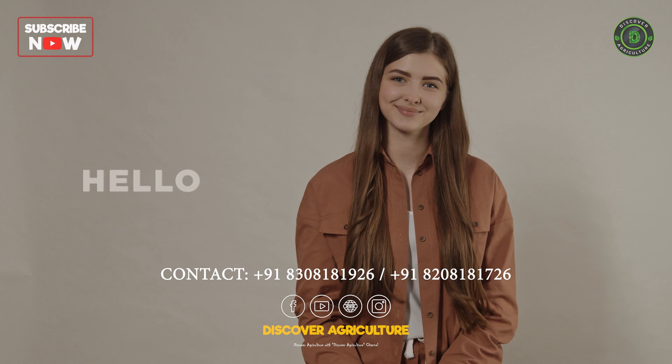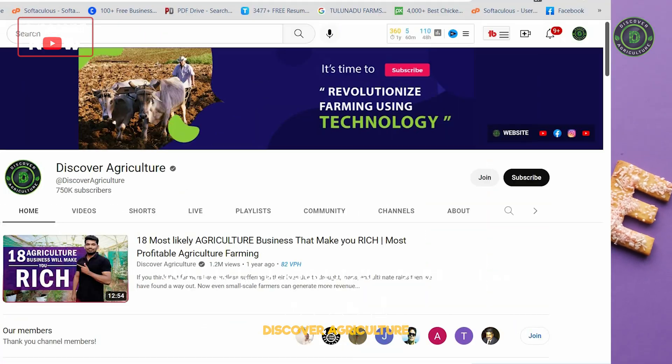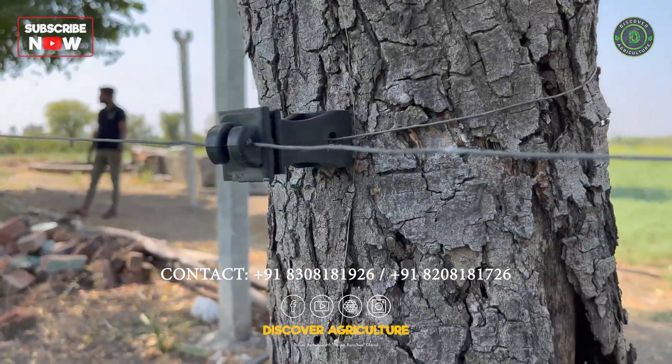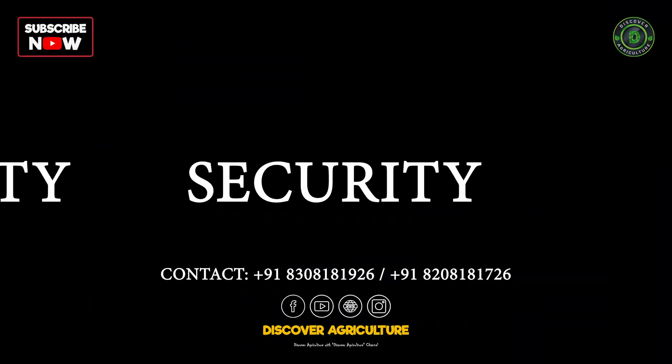Hello farmer friends and welcome to the Discover Agriculture YouTube channel. If you're not yet subscribed to our channel, please subscribe now. Today, we will be discussing a unique solution for solar fencing that combines sustainability, security, and profitability.